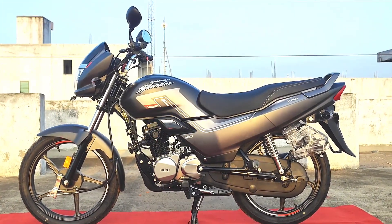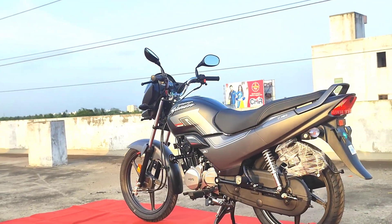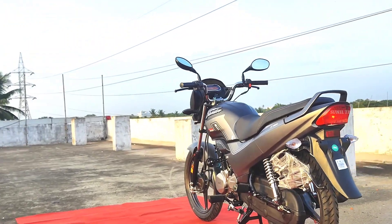So friends, finally, we are going to show you the all-new Super Splendor X-Tec bike. We will be showing you the grey color variant. We have two variants available in the market.